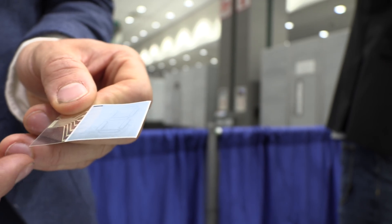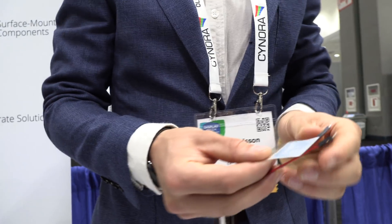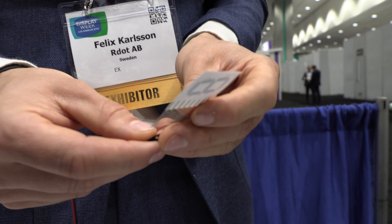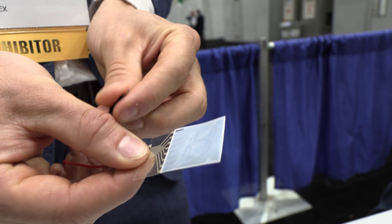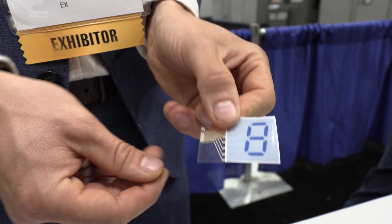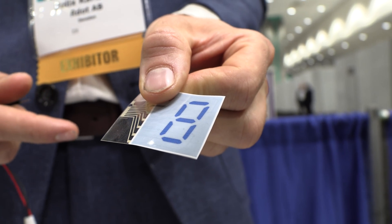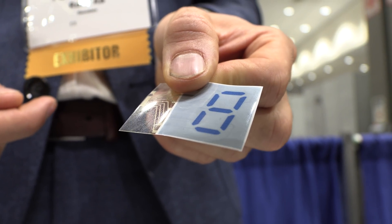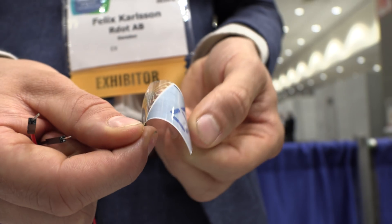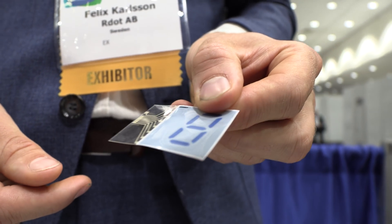I can show it switching with a battery — high reflective, red and green. This is the off state. This is a three-volt battery, turning it on. This is approximately a one-millisecond switch, and it will retain this image up to approximately an hour. As you can see, it's very bendable — it's on a plastic substrate, somewhere around 120 microns thick.